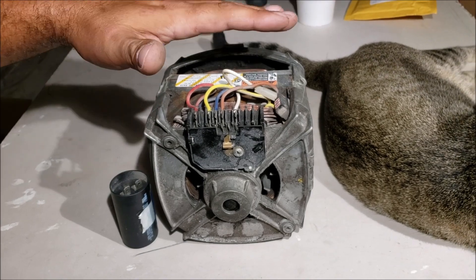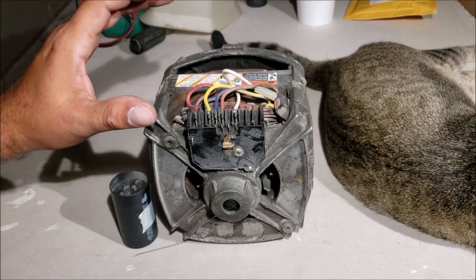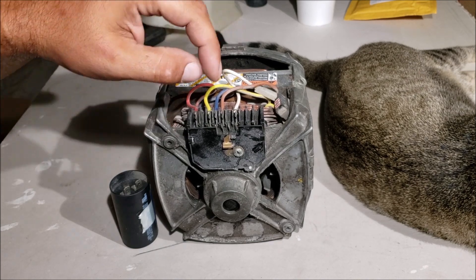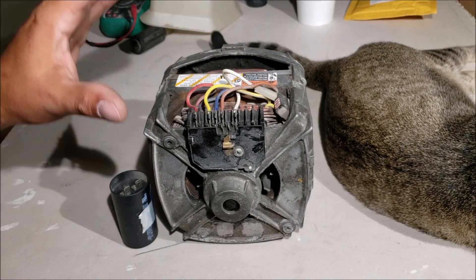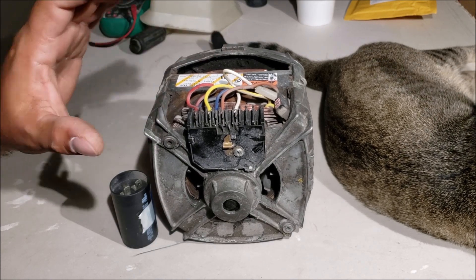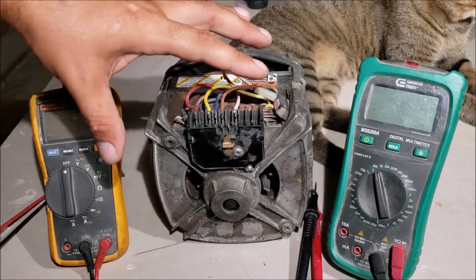Especially if you're on a concrete slab in contact with the ground or earth — AC power seeks ground and that's how you get shocked and electrocuted when you're putting your hands in there while touching the ground or standing on concrete. So be super careful, you can't play games with AC power.